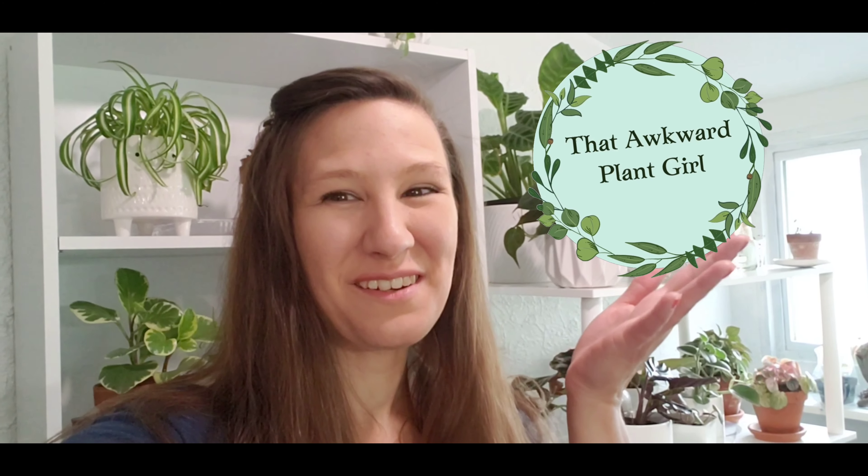Hi guys, I'm Lauren. Welcome to my channel. It's good to see you guys today. Thank you guys for popping on in.